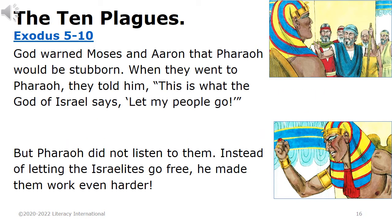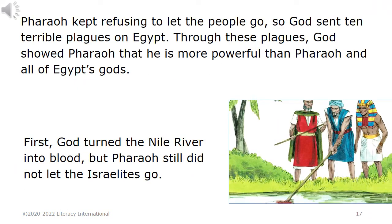The Ten Plagues — Exodus chapters 5-10. God warned Moses and Aaron that Pharaoh would be stubborn. When they went to Pharaoh, they told him, 'This is what the God of Israel says: Let my people go.' But Pharaoh did not listen to them. Instead of letting the Israelites go free, he made them work even harder. Through these plagues, God showed Pharaoh that he is more powerful than Pharaoh and all of Egypt's gods.